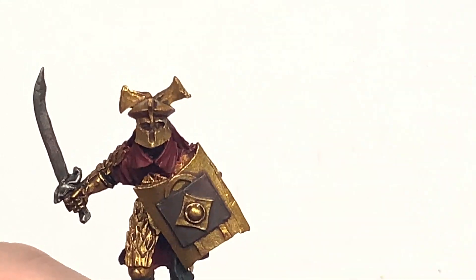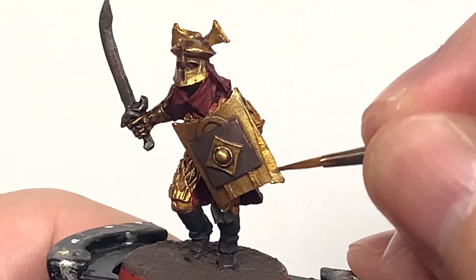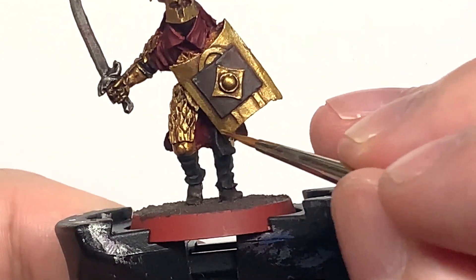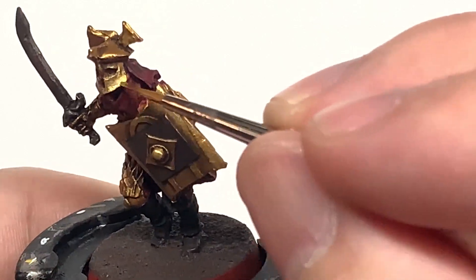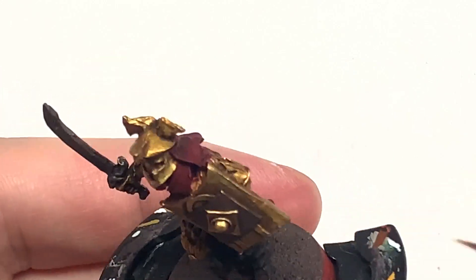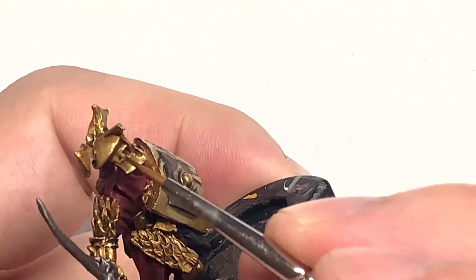The next colour we are going to use is Citadel Liberator Gold to highlight the first layers of the gold. You can see I'm painting this on the top right of the shield where it will be catching more light, and just a few little bits on other sections to bring those details out. The same with the helm — highlight those surfaces catching more light with Liberator Gold so it looks like it is reflecting the light.